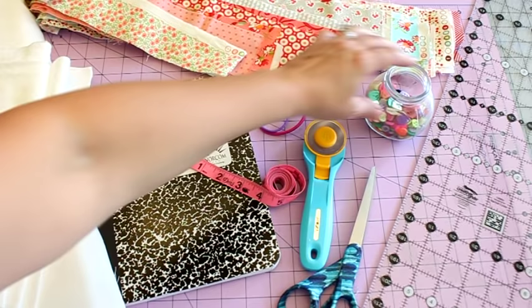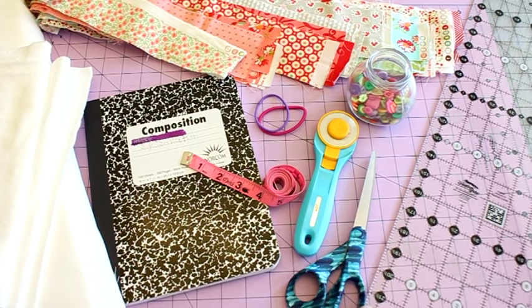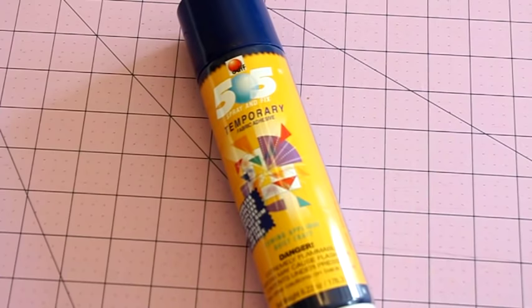You'll also need a button, a rotary trimmer, some scissors, a ruler, a cutting mat, and of course your sewing machine. You don't need any special sewing foot for this project - we're just going to use a regular quarter-inch foot or whatever foot came on your sewing machine. That's it for supplies, so let's get started.